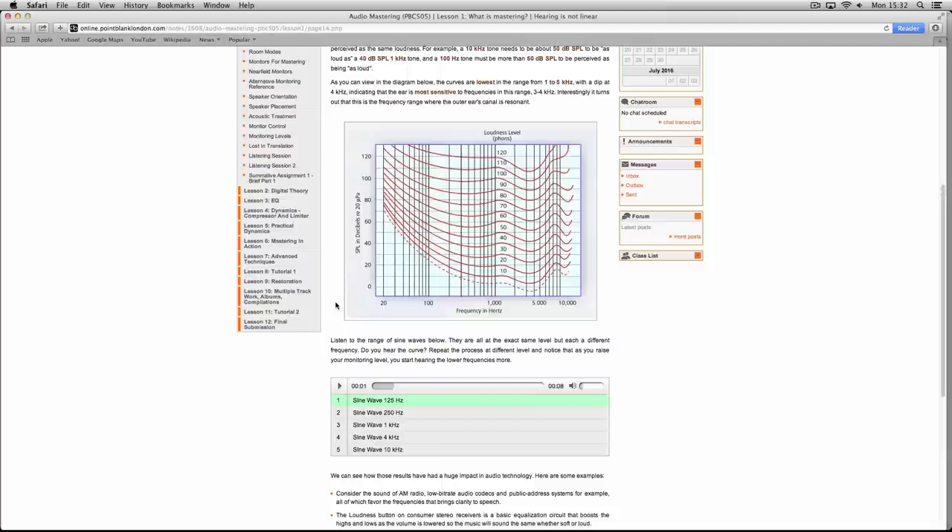The Fletcher-Munson curve is about how we perceive sound. Through several experiments, Fletcher and Munson discovered that not all frequencies are perceived at the same level by the human ear. To perceive 100 Hz compared to 1000 Hz at the same level, you would have to play them at a different level. Our ear is basically designed to be more sensitive between roughly 1 to 5kHz — that's the range of the human voice.